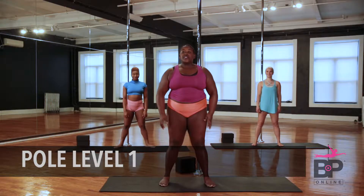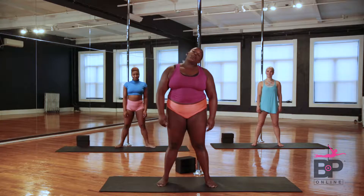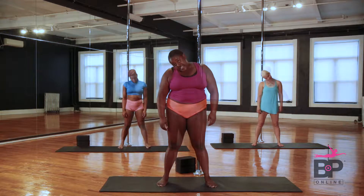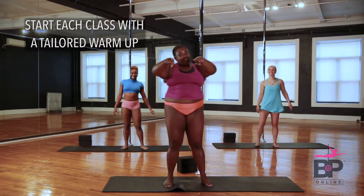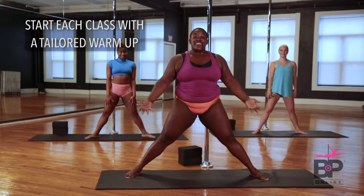Let's get warmed up. Start with your feet about hip-width apart, take your head and we're gonna roll it twice. Feels like this? I know it does. All right, let's do it!